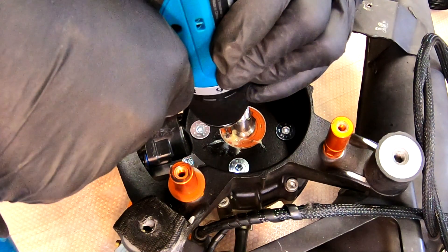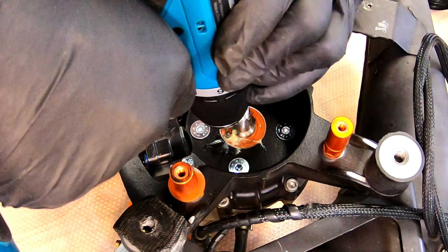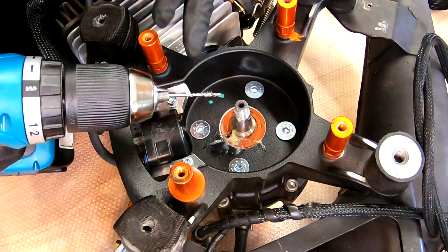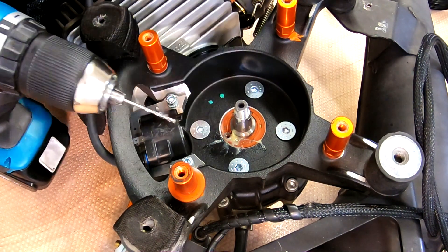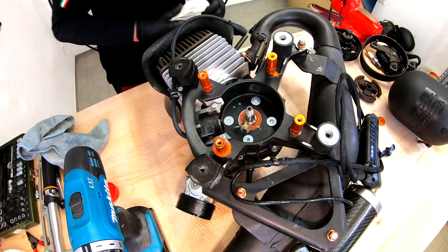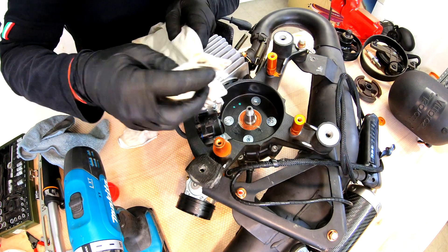As you can see, the metal shavings are building up on the grease. Now we are in. You can see all the metal shavings are on the grease, on the drill, and on the seal. Now, with an old rag, take all the grease away so you can see the hole. We can work here.